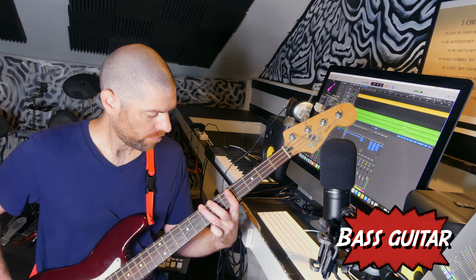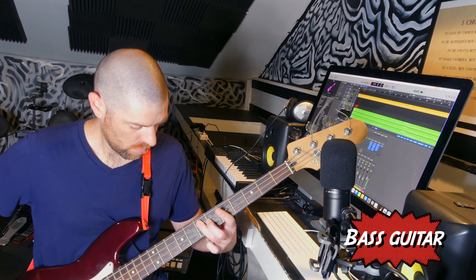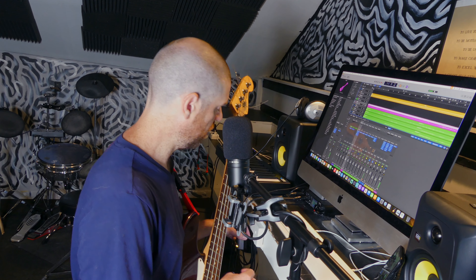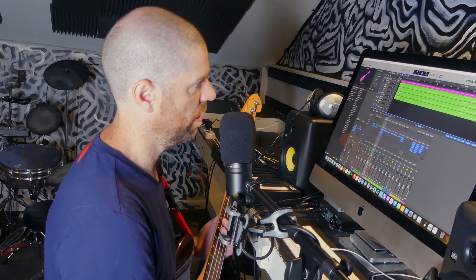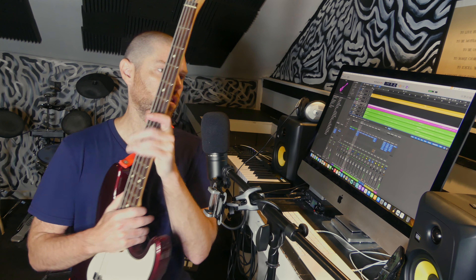Bass guitar. I finally got the bass done. I say that because the first time I was accidentally recording on the guitar solo track. Then I had some weird thing happen where my input came out halfway, and it just started popping and not doing anything. And then I did it again, forgot how the bridge went, and then finally I got it.